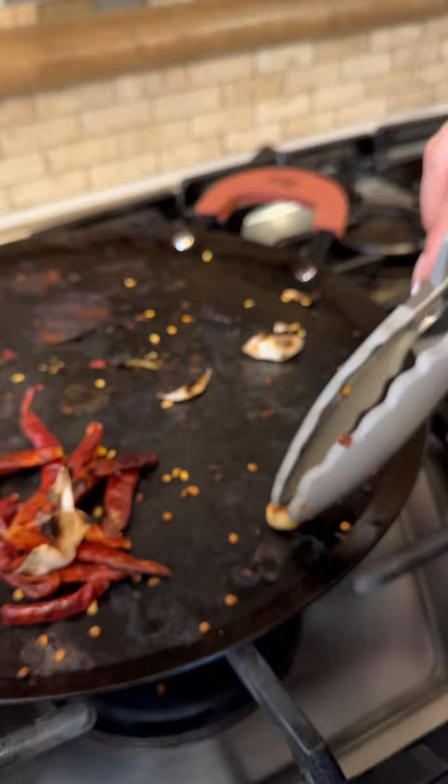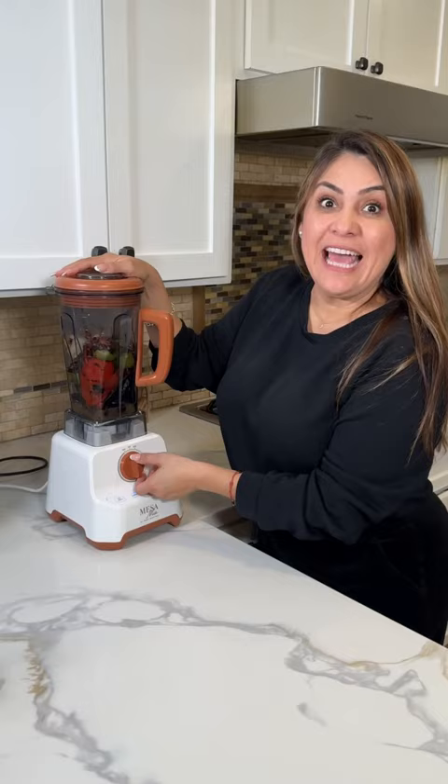Add my chicken bouillon and a little bit of water, and we blend. 20 seconds and it's ready. Pour — beautiful!